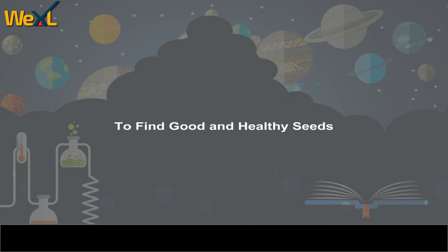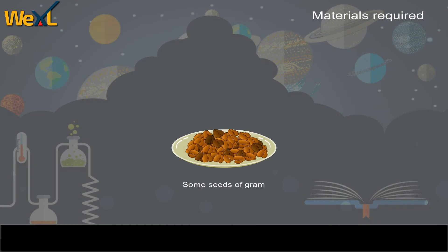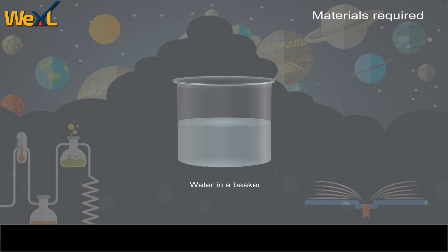To find good and healthy seeds. Materials required: some seeds of gram, water in a beaker.